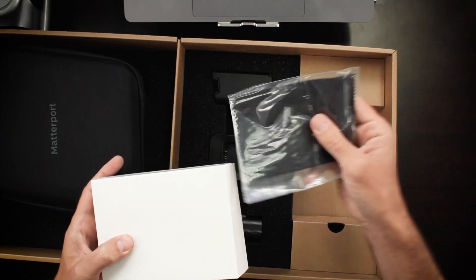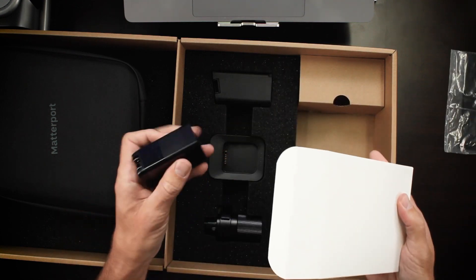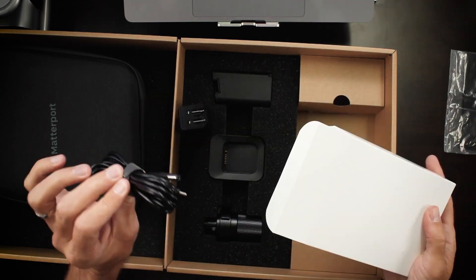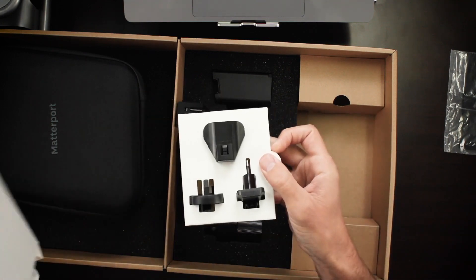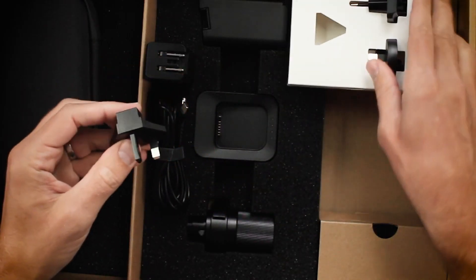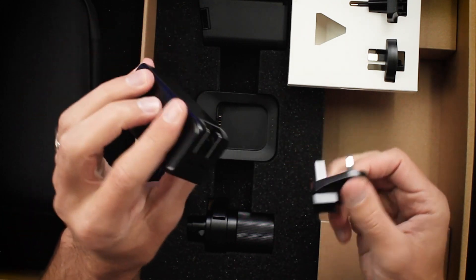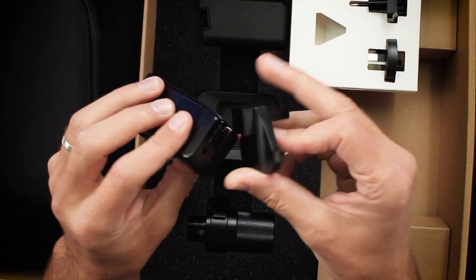We've got a lens cloth — can't have too many of these. We've got the power brick, the charger, the cable, and some international plugs. This is really simple to connect. You just take this without pulling the US prongs out, slip this right in, and you've got international plugs right there. So that's very cool.